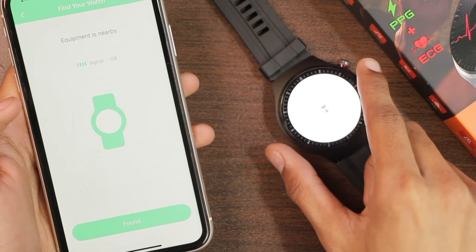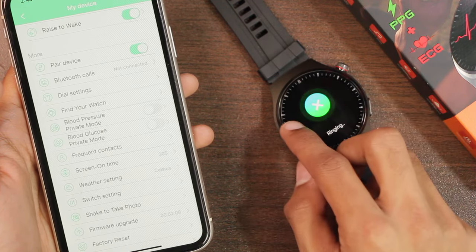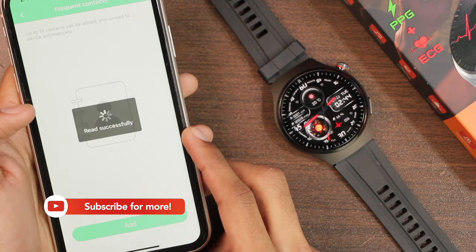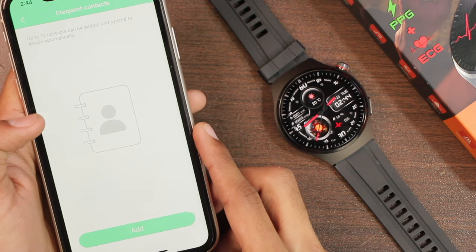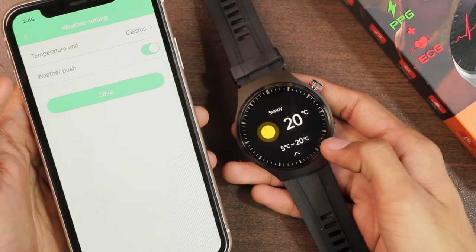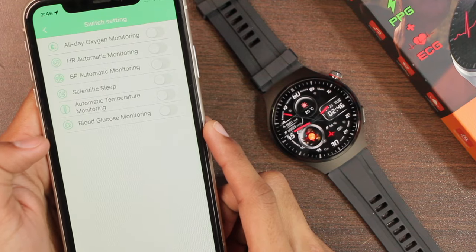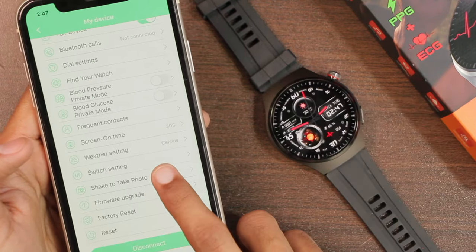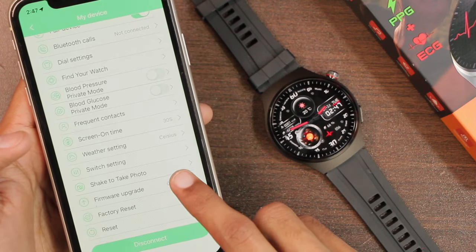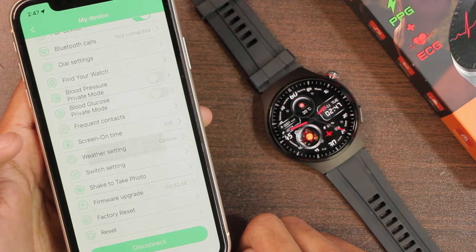There's a 'find watch' option that makes the smartwatch ring and vibrate. In the smartwatch menu there's also a 'find phone' option that makes your smartphone ring and vibrate. Scrolling down we have blood pressure and blood glucose private mode, plus the ability to sync up to 10 favorite contacts. Weather settings let you choose units and push weather updates — showing current conditions plus the upcoming hours forecast. There's also a shake-to-photo option to use the watch as a Bluetooth shutter. The watch has received one firmware update in the two weeks I've had it.